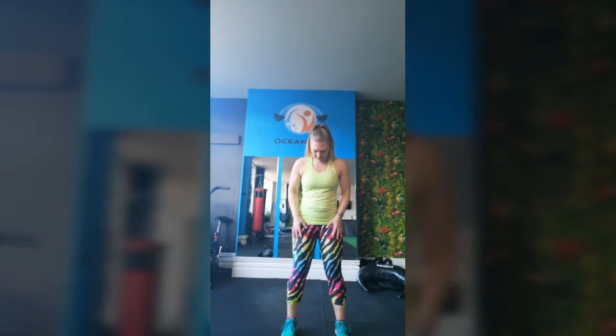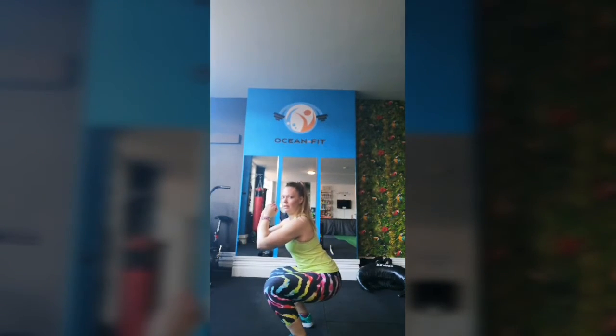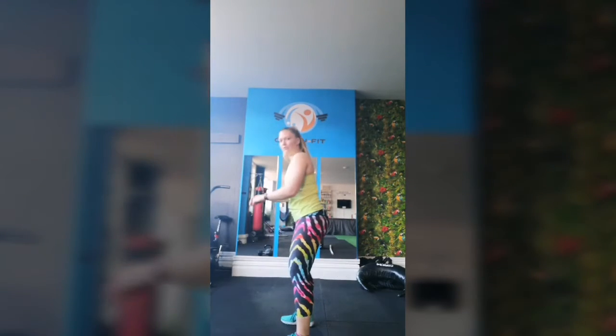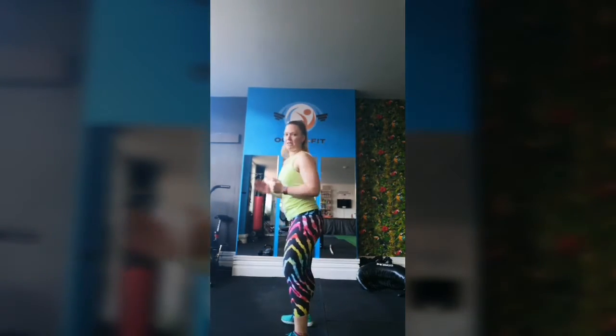To start with, you want your feet kind of hip-width apart, maybe slightly wider, toes pointing out. You'll know where it feels comfortable for you. Try to keep this torso as upright as possible. We'll sit back like we're sitting on a chair, squeezing the legs to come back to standing. From the side, you want to try and get parallel with your legs here and come back up. A common mistake you'll see a lot of people doing is trying to round to get down further. You want to make sure you're keeping the abs tight, pulling this together, keeping your chest up, sinking back, and coming up to standing.